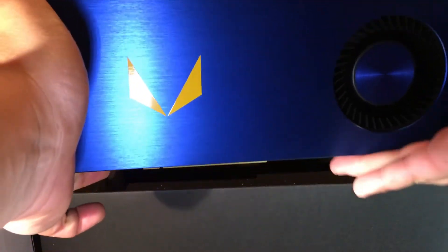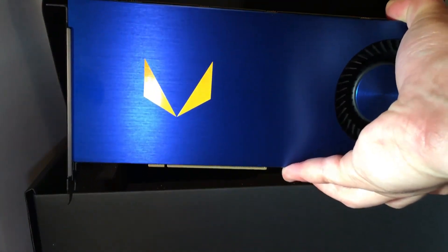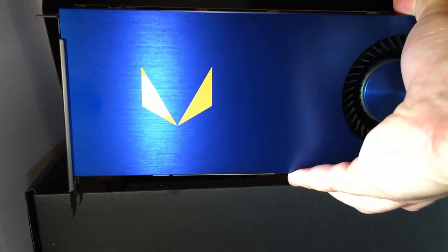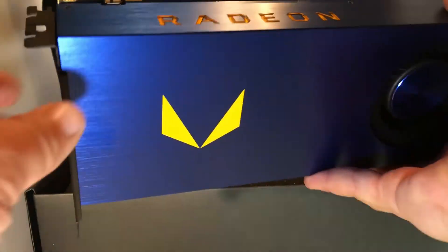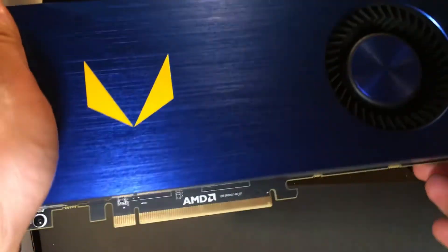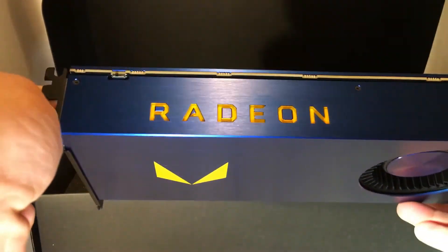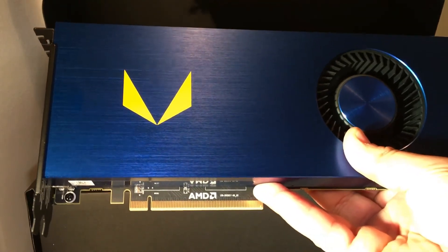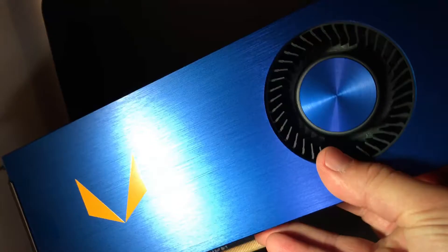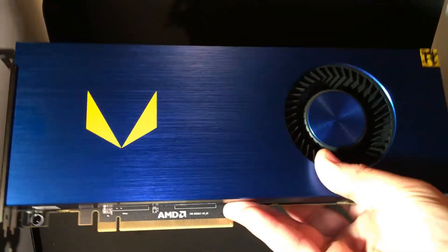I'm pretty excited about this card — I've been waiting quite some time to upgrade my GPU. I had a card from 2009 and kind of fell out of the enthusiast scene, but recently got back into it. I'm currently building two Ryzen machines and I'm heavily invested in AMD stock — over 10,000 shares. I love AMD, I've been following them since I was a kid — I'm team red. I like Intel and NVIDIA products too, but I've always been an AMD guy.